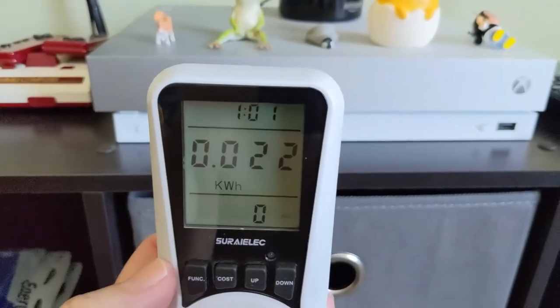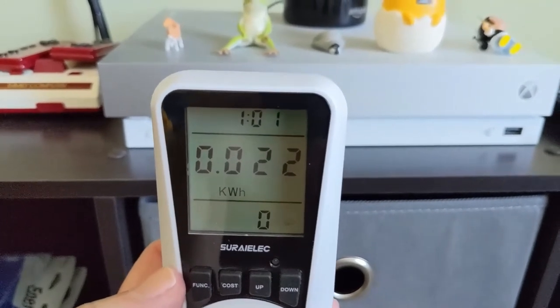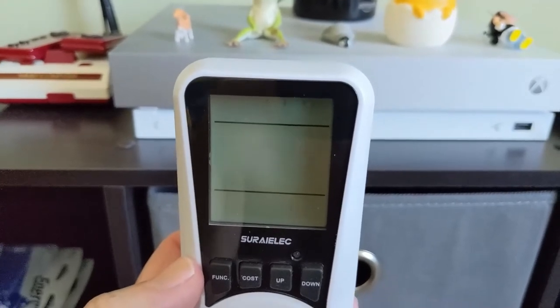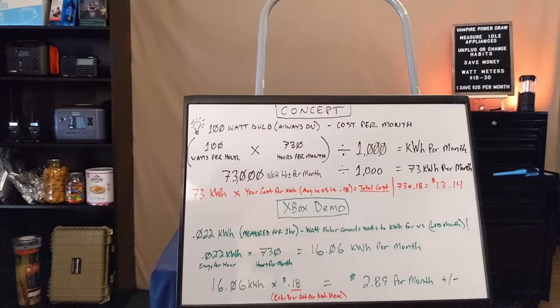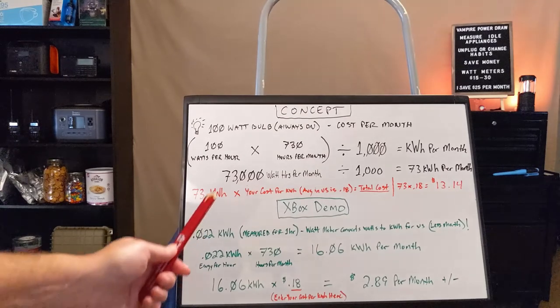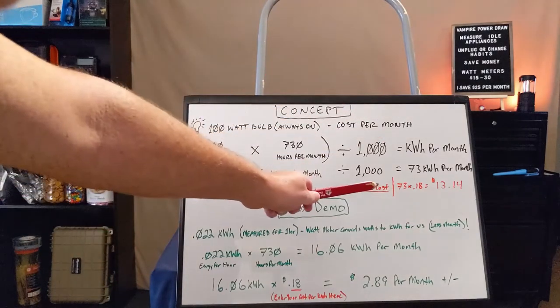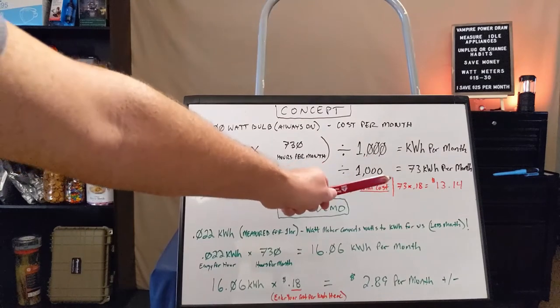I ended the test at one hour and one minute, and we used 0.022 kilowatt hours of power. So we have our watt meter hooked up to these small appliances. What exactly are we trying to accomplish? We're trying to convert the energy those appliances consume into a cost that you pay in dollars.